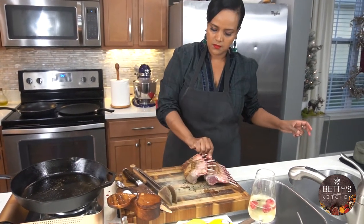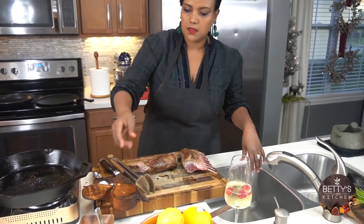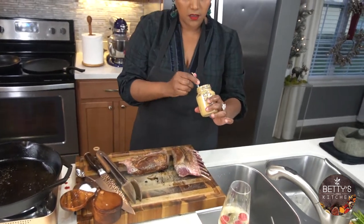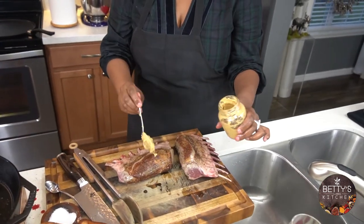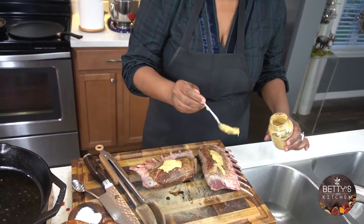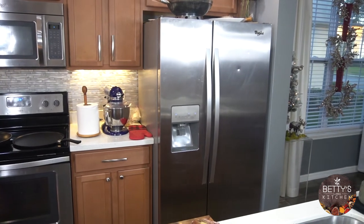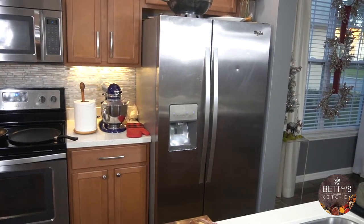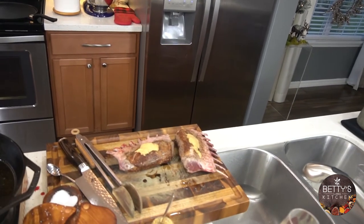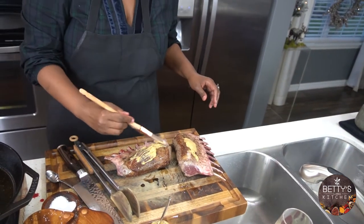I'm going to put this here — my Dijon mustard. We want the herbs to stick in here. We need something to hold them, so I'm going to brush my Dijon mustard on the lamb.